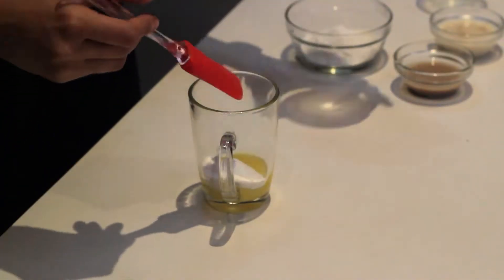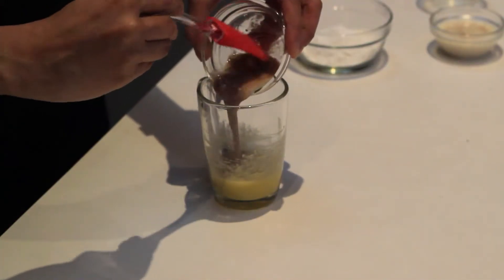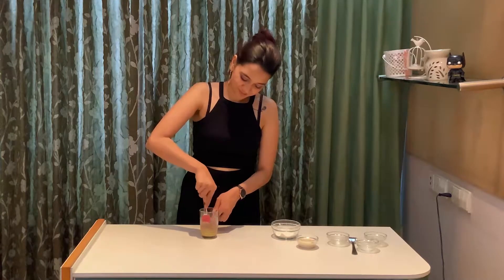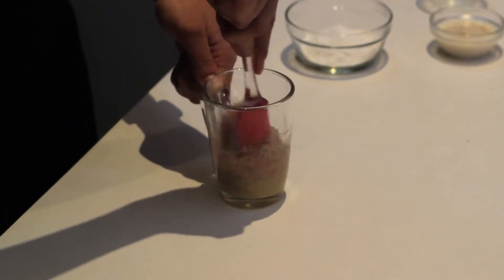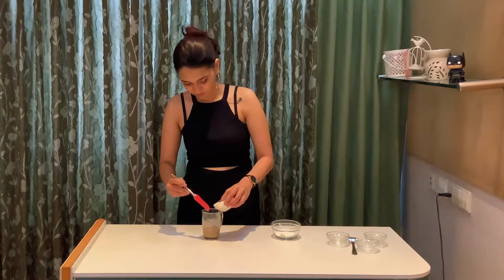Give it a very good mix until the sugar is partly combined in the butter. Go ahead and add in your flaxseed and water mixture. In goes my milk, to which I have added some vanilla extract.